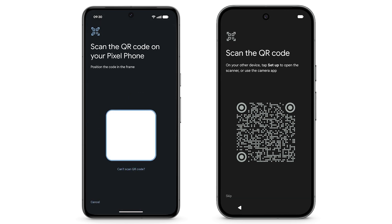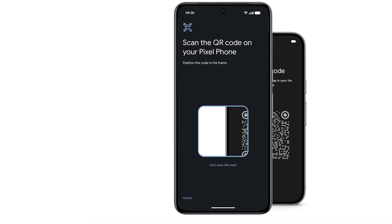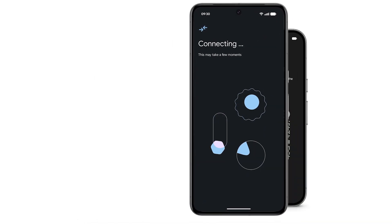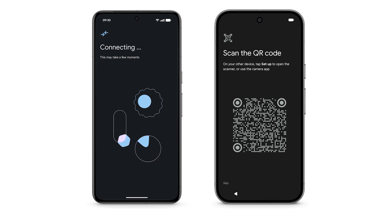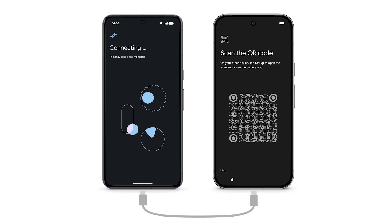Then continue the setup on your new Pixel. Use your previous Android phone to scan the QR code on your new Pixel. If your device detects a slow Wi-Fi connection between devices, it may prompt you to transfer data via cable connection.